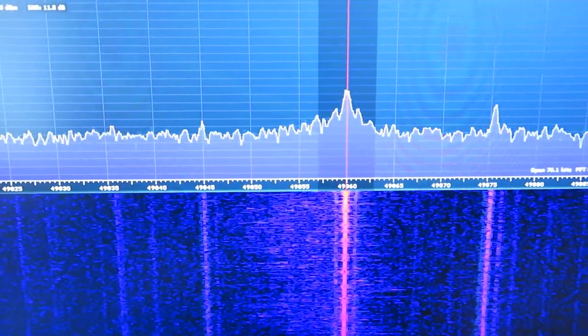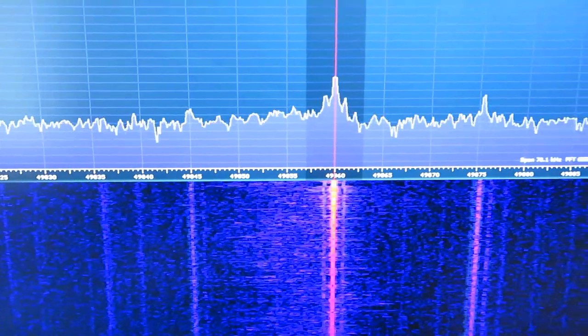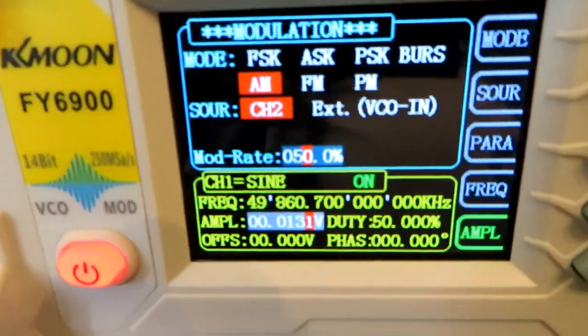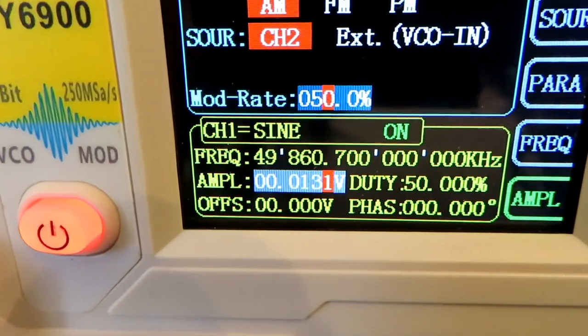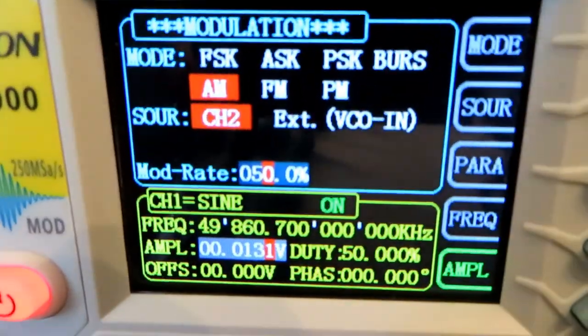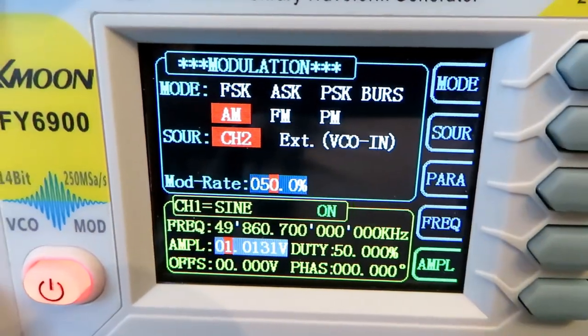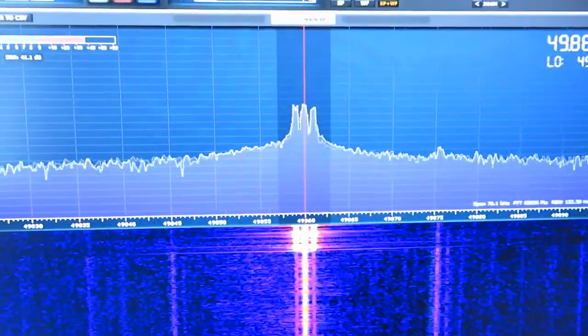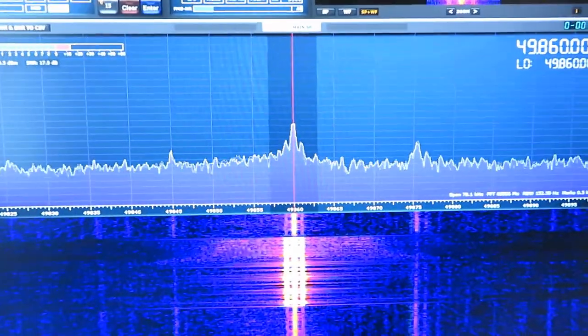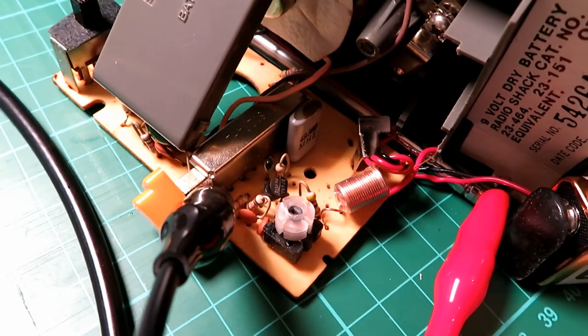As I increase the amplitude from the signal generator, the signal picks up on the SDR. With this and a decade resistance box, you don't really need much more to test these walkie-talkies, because they are incredibly deaf. The biggest problem with all of these cheap radios is receive, not transmit. I'm sticking a one-volt signal through a 30 dB attenuator just to show how you adjust the amplitude on this unit. I'll do a separate video if anyone's interested in using one of these, as there's a bit of a trick to getting the tone working.